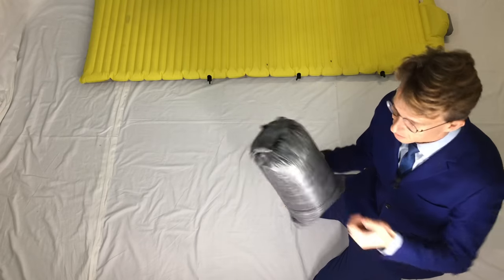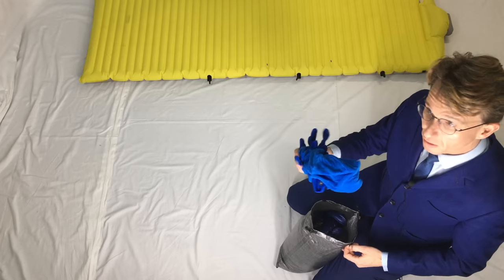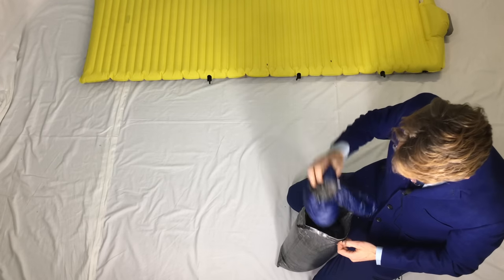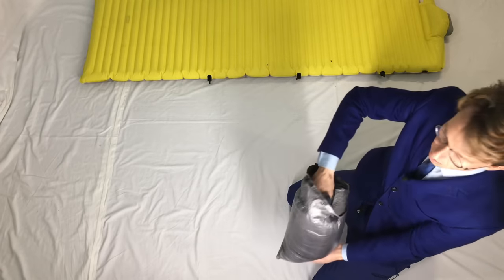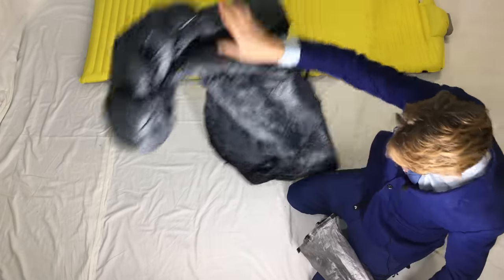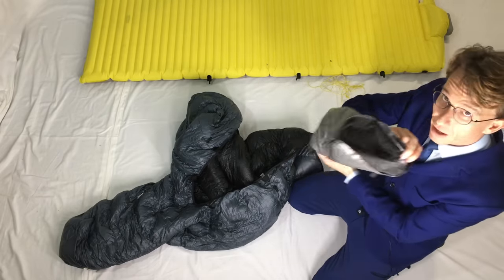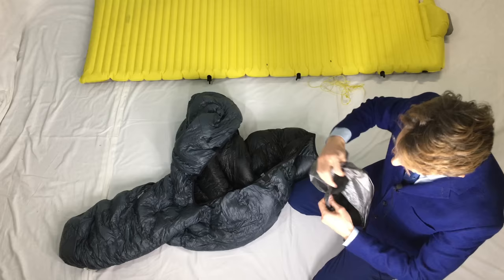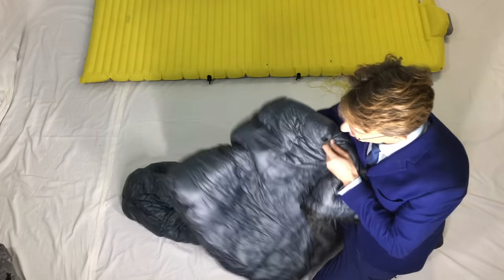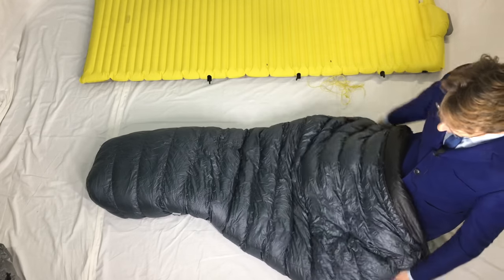Let's unpack my quilt out of my dry bag. In here there's more than just my quilt — there's my gloves, my beanie, my thermal pants. And here is the beautiful quilt. The dry bag also doubles as a pillow inside out, which is pretty good. So here is the quilt — this is the six foot long version and I got it in the wide.